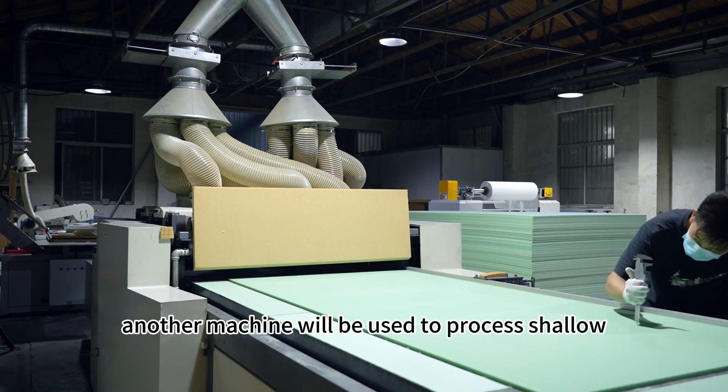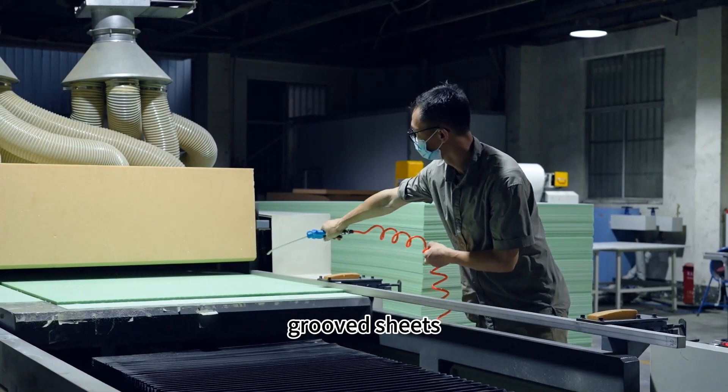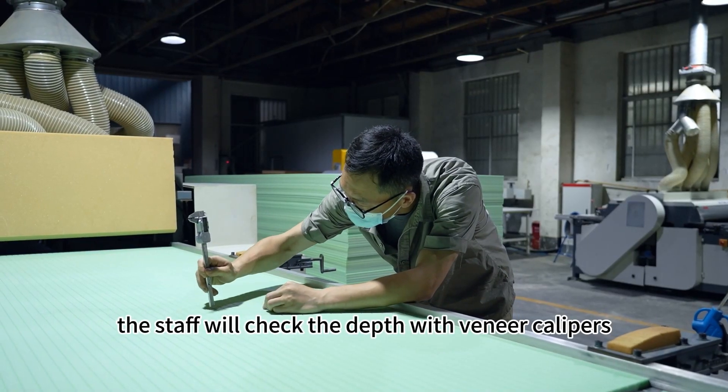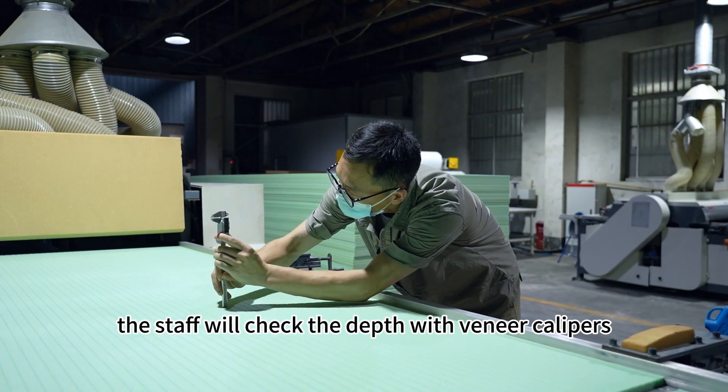Another machine will be used to process shallow grooved sheets. After grooving, the staff will check the depth with veneer calipers, usually 2mm, and clean the surface dust in time.